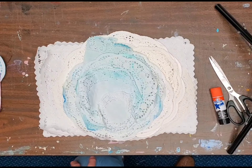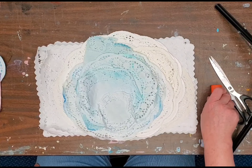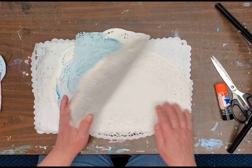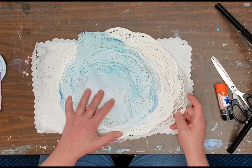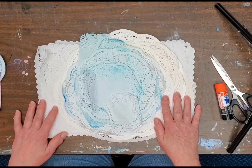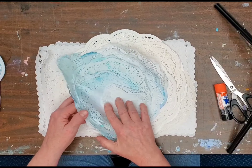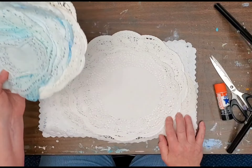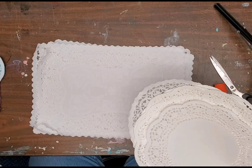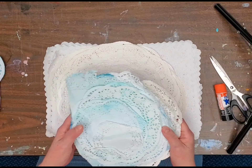Hi y'all, this is Becky Racer. Follow me on Becky's Junk Journals on Instagram and on YouTube — you'll find me there. I've been cleaning out my studio lately and I found paper doilies all over the place. I gathered them up and look how many doilies I've got — a ton of them. I probably will never use up this many doilies in a million years.